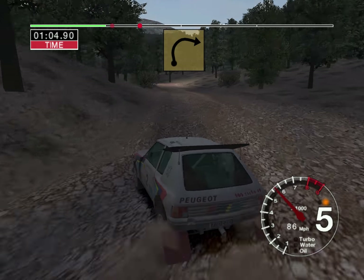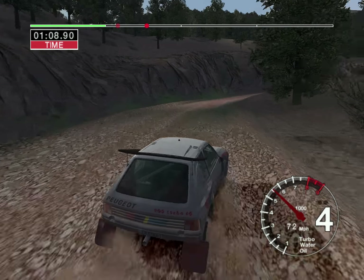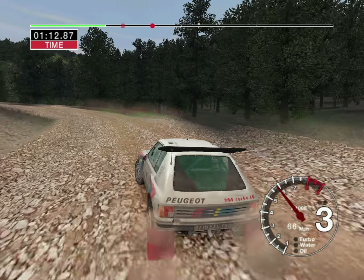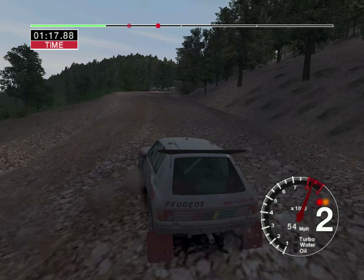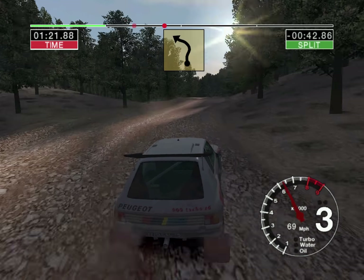And long 4 right. Into 2 left. And long 6 right. Into care, 6 right over crest, and 3 left.